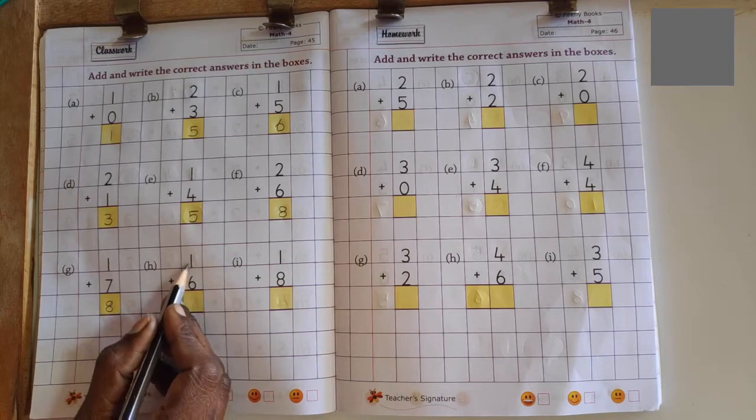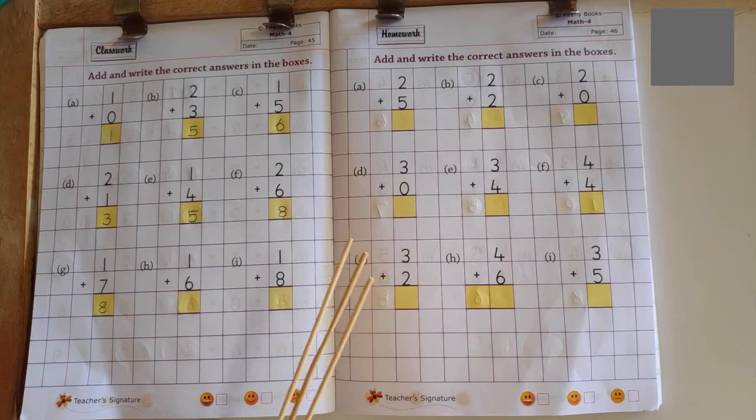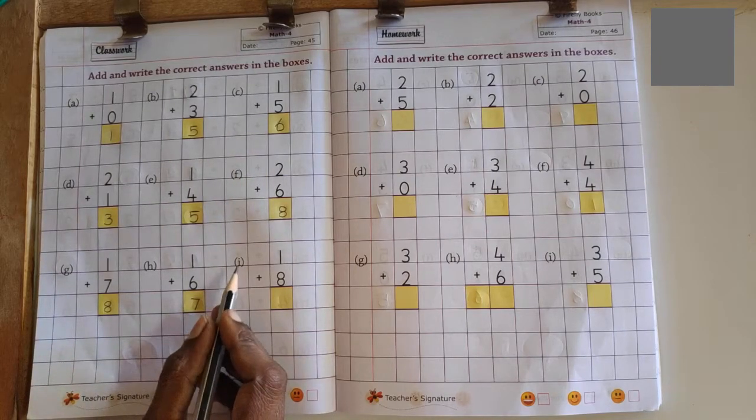Next problem: 1 after 2, 2 after 3, 3 after 4, 4 after 5. No more fingers to count, so answer is 7.